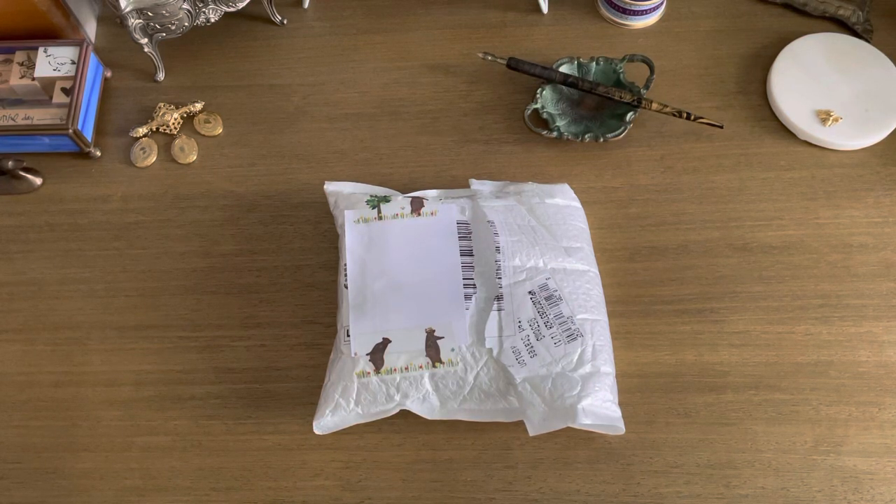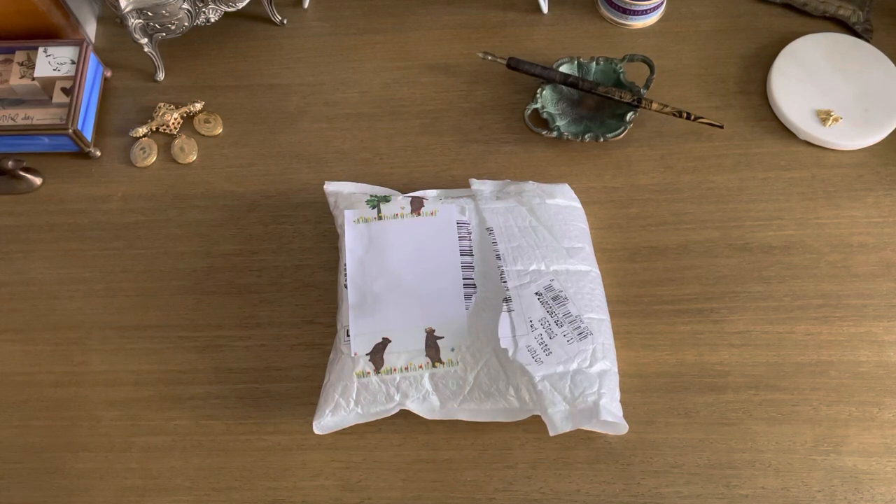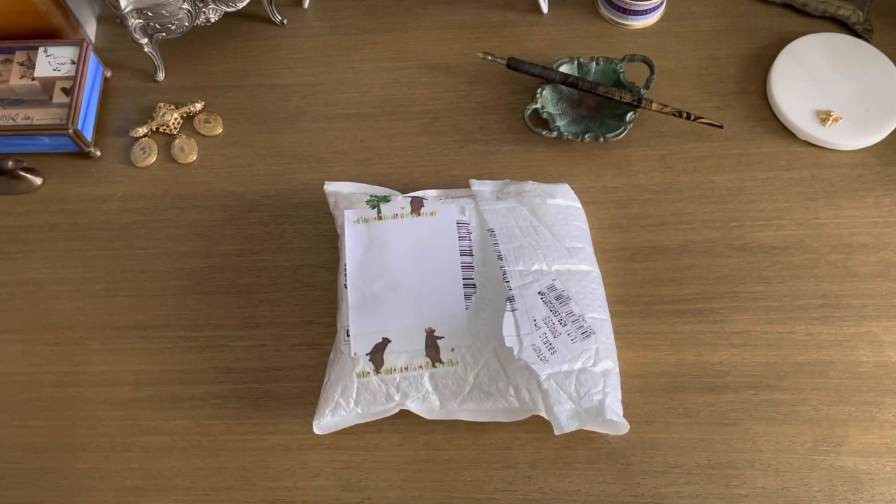Hi everyone, welcome back. It's Anna. I'm very excited to show you a package that I just got today. Craspire reached out to me a while ago and asked if I would like to do a review of some of their products, and I'm very happy to have gotten the package today. It's very much in line with Jane Austen July, which is the whole reason why I decided to try these products out.